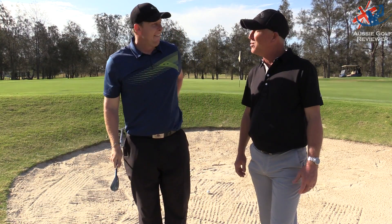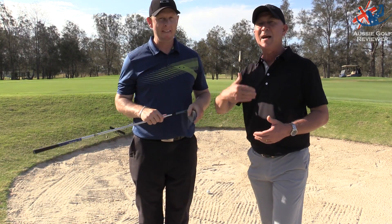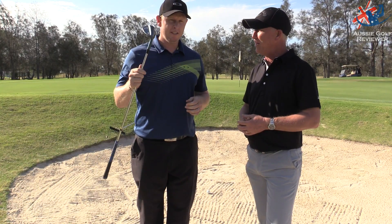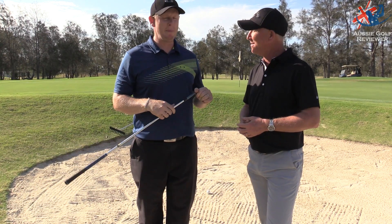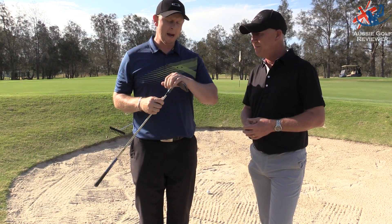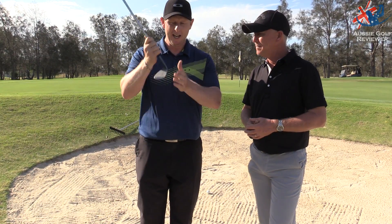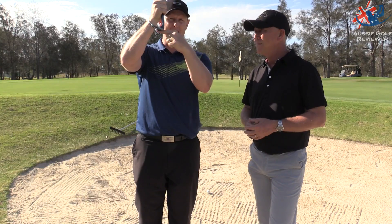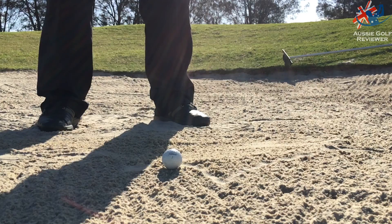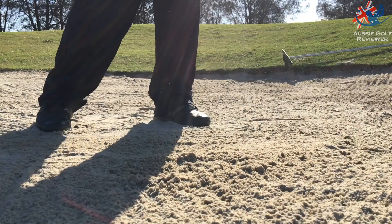G'day, we're going to do some bunker work. I'm going to show one that spins a little bit more and one that's going to come out and run on a little bit more. I've got my 58 degree sand wedge here. Like most shots in the short game, you actually want to use the bounce — the trailing edge — a little bit more than the leading edge. If you start using the leading edge, it wants to dig a lot more and chunk.